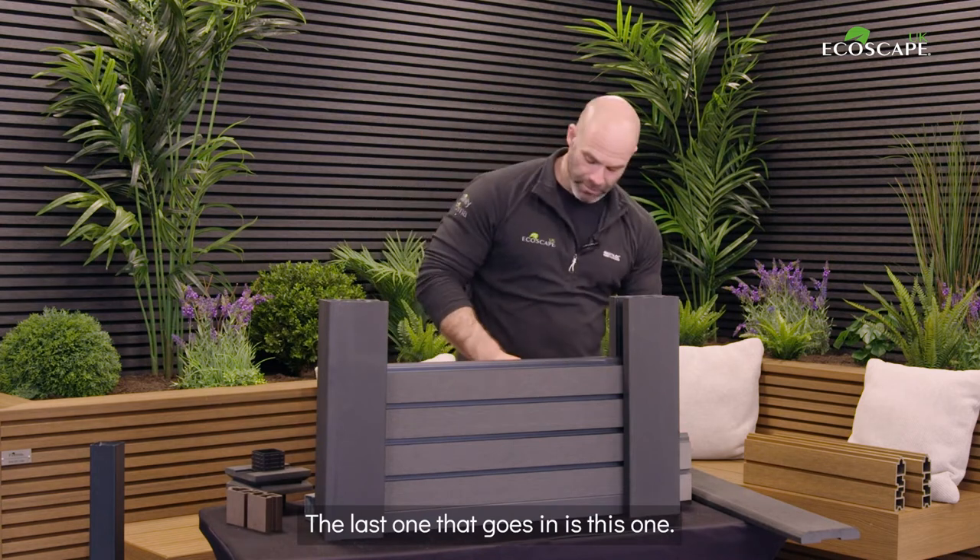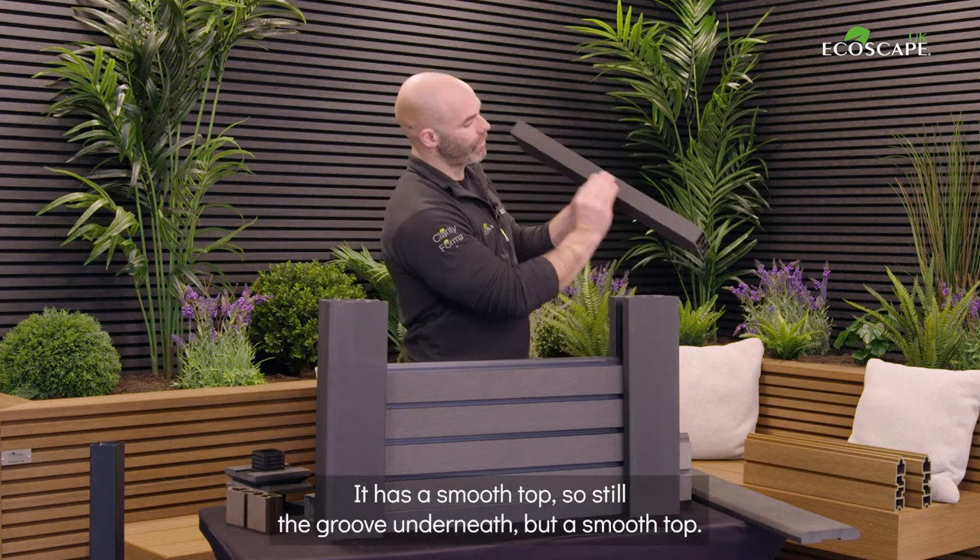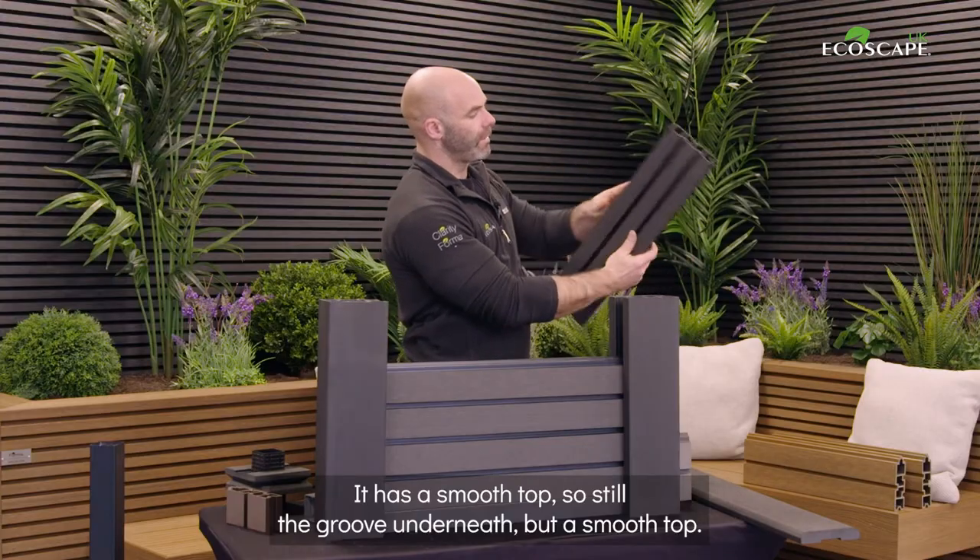The last one that goes in is this one — the end fence board. It has a smooth top, so still the groove underneath, but a smooth top.